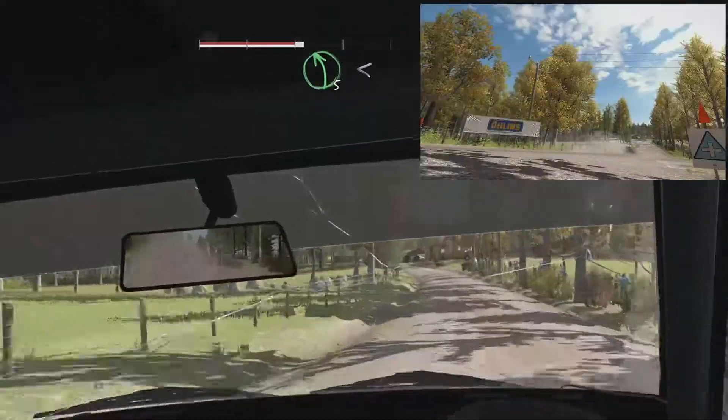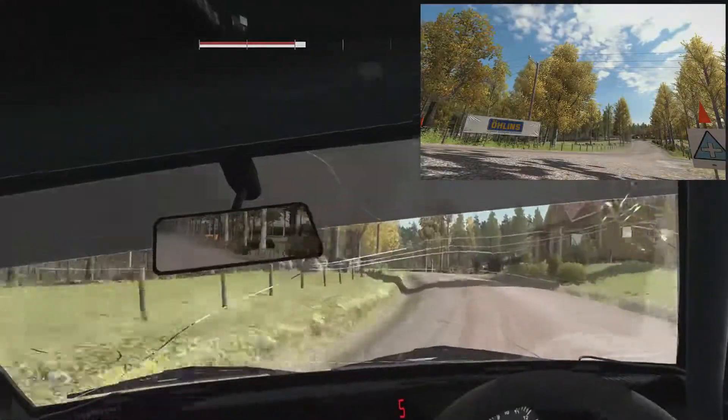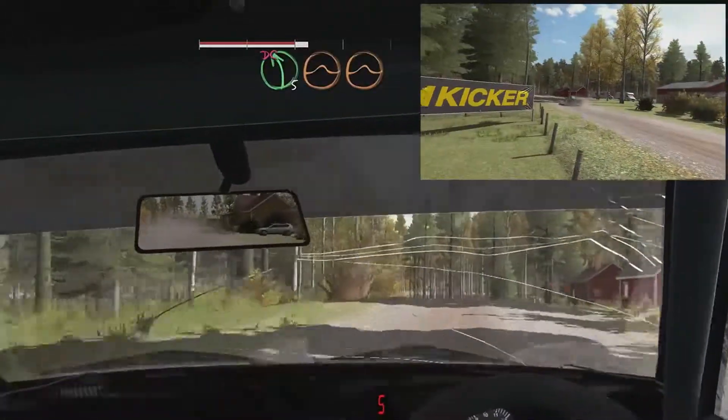Left 5 long, open 5 over crests, past junction. 40. Left 5 over crests, jump, don't cut. Small crests, jump.